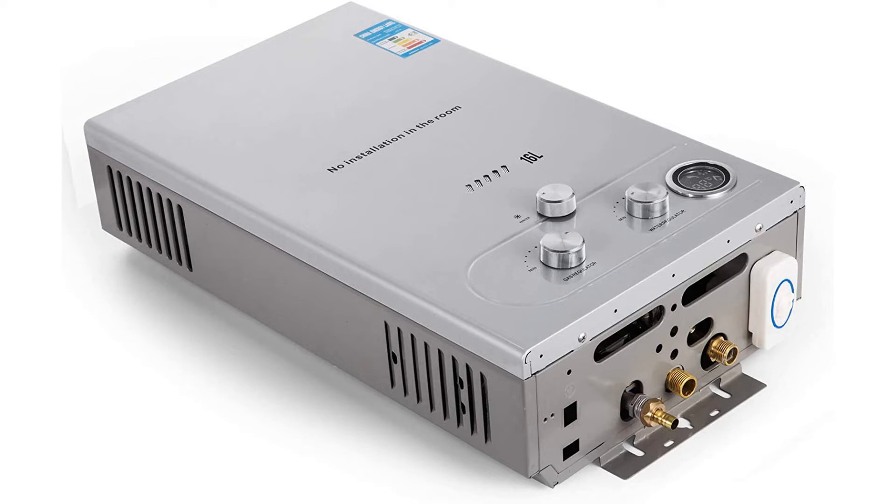This water heater model from VIVOR is capable of producing around 4.6 GPM, which is more than enough to heat water for small and mid-sized homes and supply it to bathrooms and kitchen sinks. Its performance is consistently high, and its durable design means infrequent maintenance.